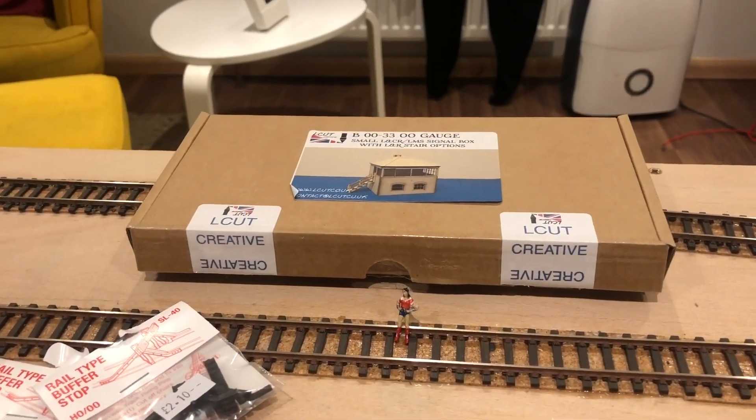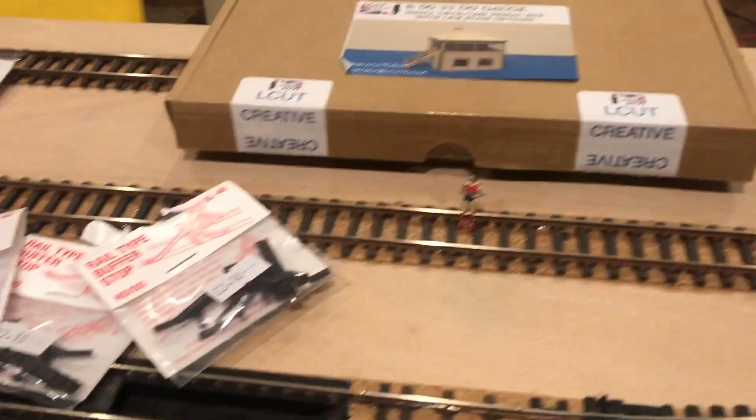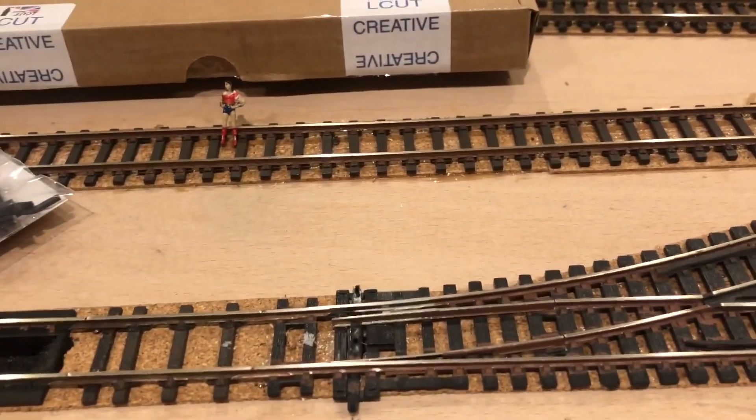So now I have some extra bits for this board, it's time to start making a signal box, building some buffer stops, and weathering the rails.